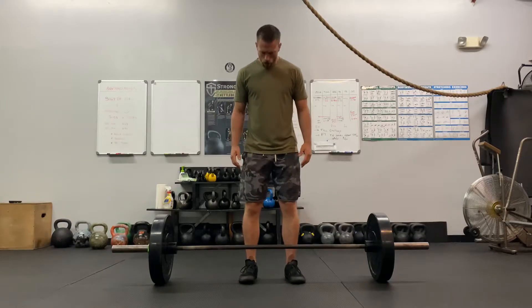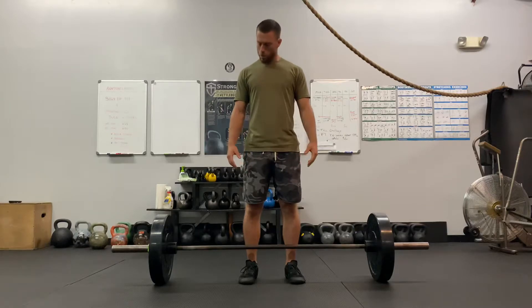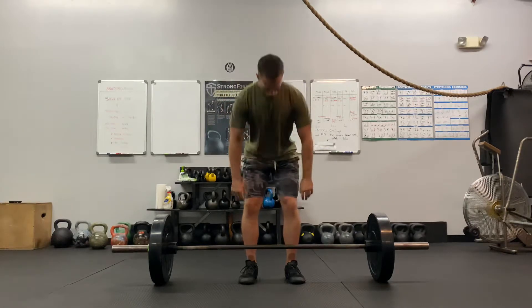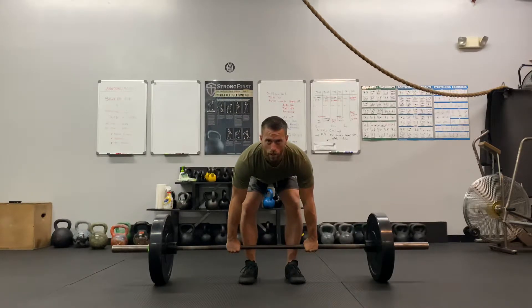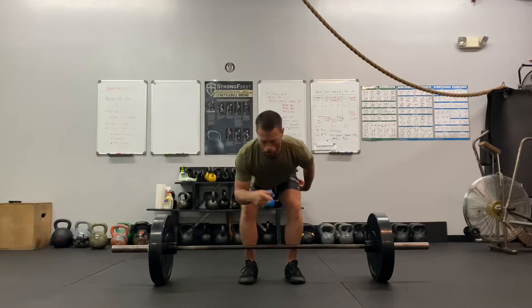From here, you're going to hinge back and simply just bend over, grab the bar without moving it left or right, or front or back. From here, touch your shins to the bar, and then lift your chest up. Try not to drive your hips too low when you do this, and I'll show you from the side.